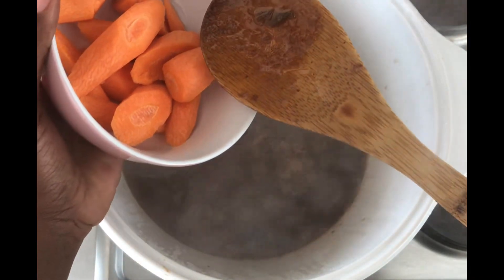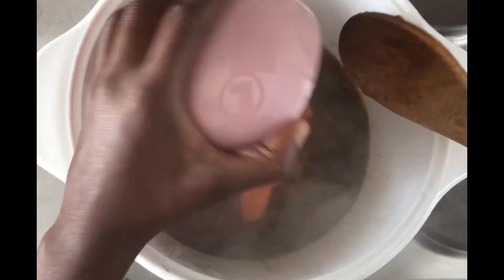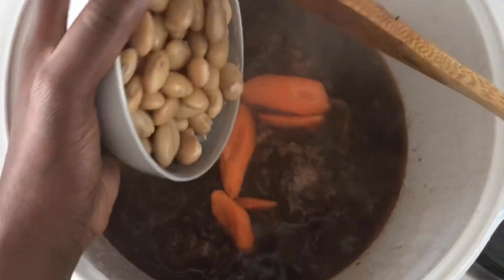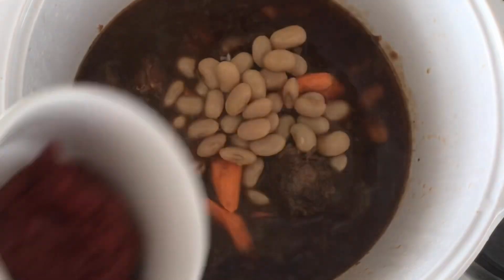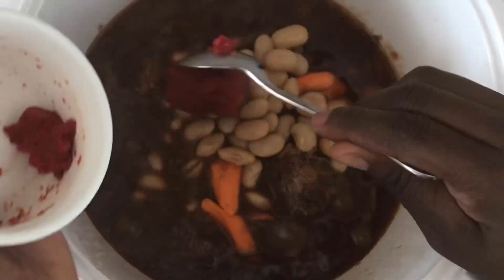During the last 15 minutes of your cooking process, add in your carrots, your drained butter beans, and some tomato paste. Give it a good mix and let it simmer for 15 minutes.